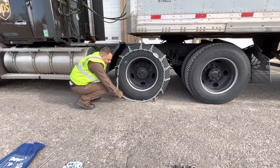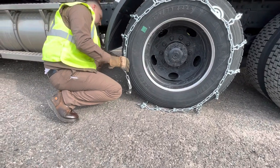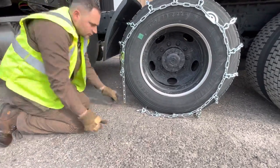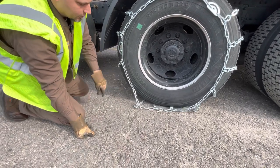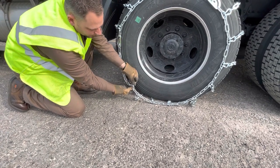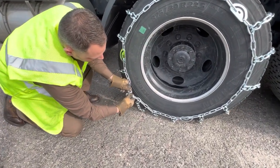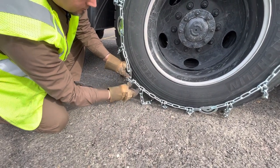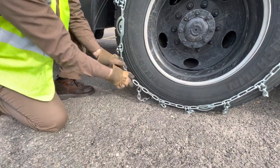What we're going to do is take this hook and hook it to the chain. Start with the inside. Make sure your chains are still centered. Now when hooking it to the end link, if it's a little too loose, run this link through so you don't have a dangling chain, and hook to a link to make it tighter. Remember, your cambers will finish it off.